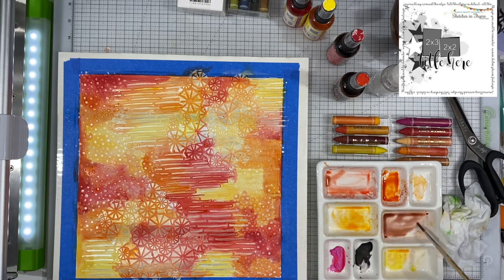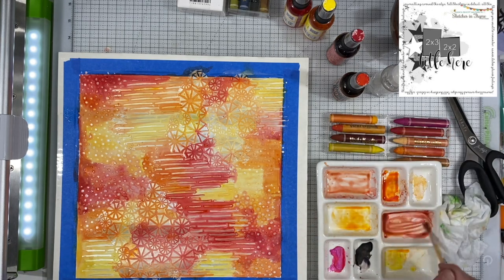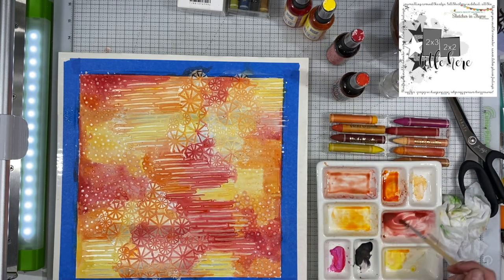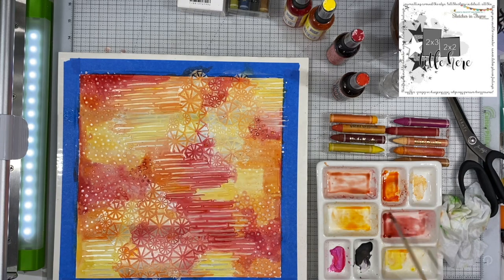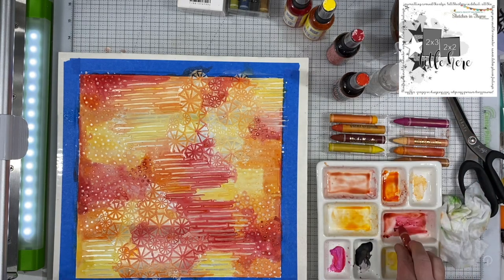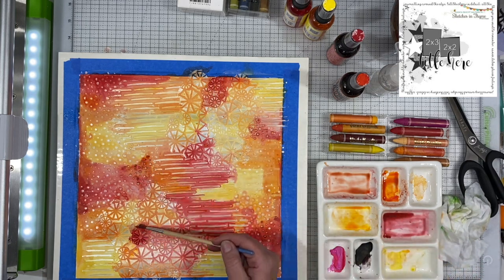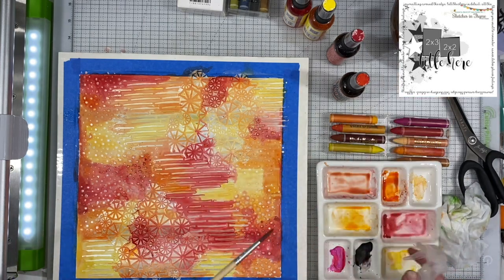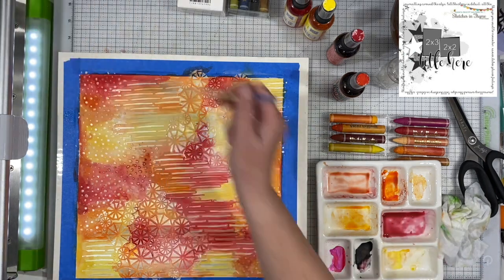With mixed media, you have to just keep going over it multiple times because it takes a lot of layers for it to look good. There was gesso down on that paper before I started and it is just a plain old piece of white cardstock — not foundations paper, not watercolor paper. By taping it down it really helps it take all of that water. When I do remove the blue tape, there will be a white edge around where the mixed media did not make it underneath the tape.